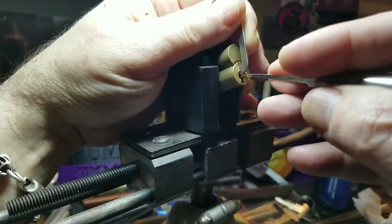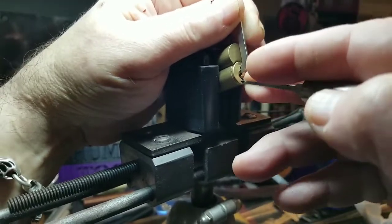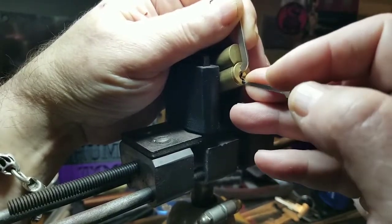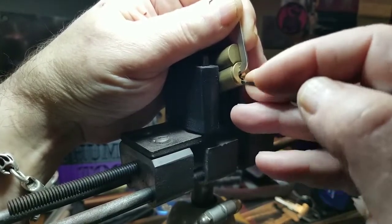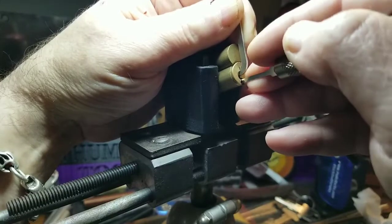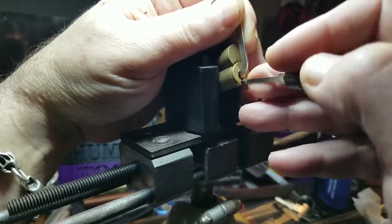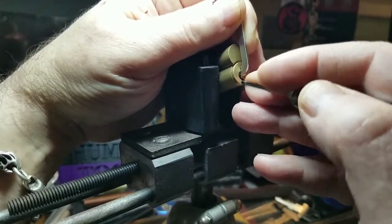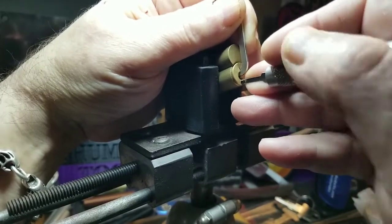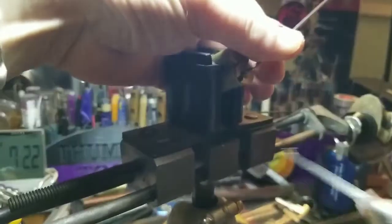My hand's cramping. One. Two — okay, teeny little click. Three. Four — got a little movement there. Five. And six — nice click there. One. Two. Three feels good. Four feels good. Five feels good. Six is binding — gotcha baby! Woo woo woo!